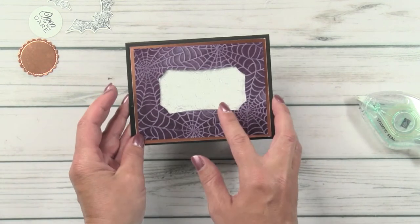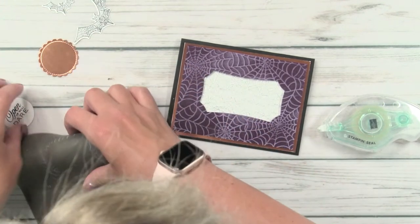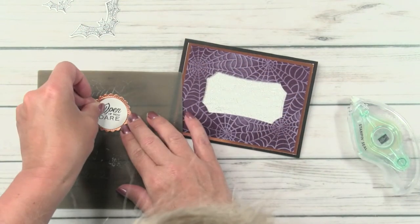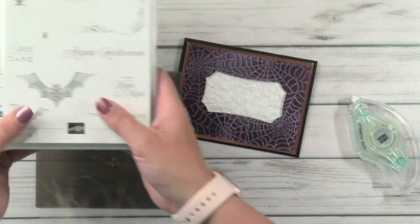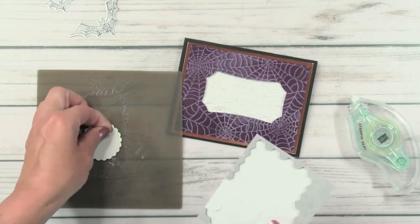Now I am going to take some black dimensionals because they're going to blend right in and make this window pop. We've got our little spider web in the middle and our little window pops up — it really gives it that extra pop and pow. I stamped the words 'open if you dare' from the Hallows Night Magic stamp set. The little treats stamp set also has a few little sayings — happy Halloween and some others. Between the two sets they really make a good pair. I'll go ahead and put that down with some black dimensionals.